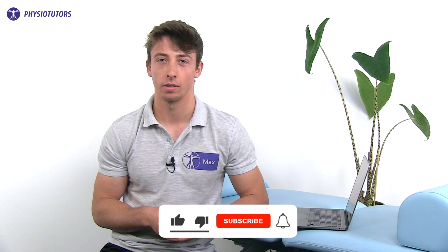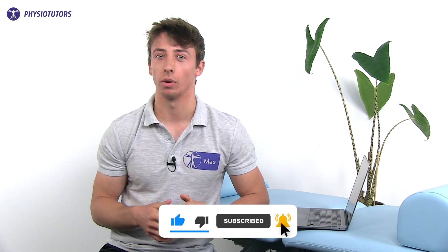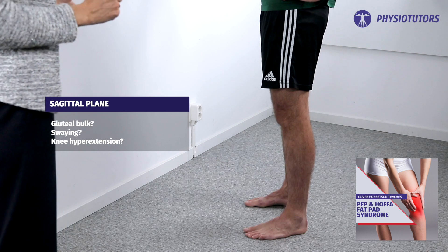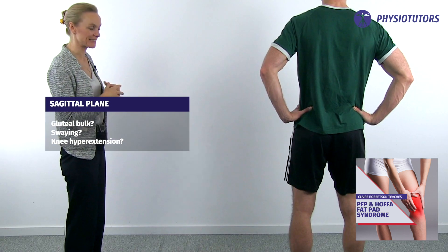While talking to her, she explains that she has been working from home for a few months and after the first few weeks her pain started. She tells you that she has recently put on some weight, making her want to walk her dog more, but the pain just won't allow it. When inspecting the knee during standing, you notice she has hyperextended or locked-back knees. There is some visible swelling on her painful side inferior to the patella.